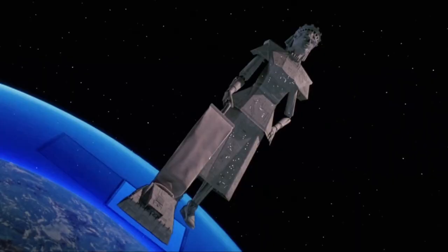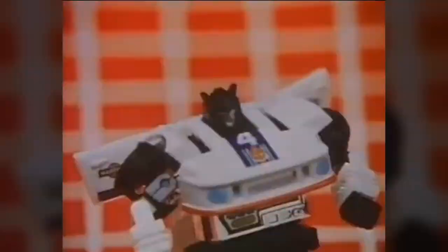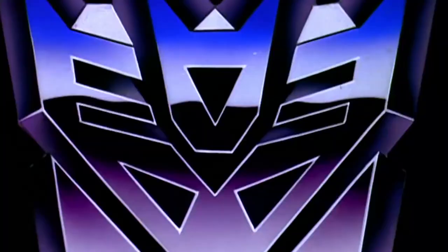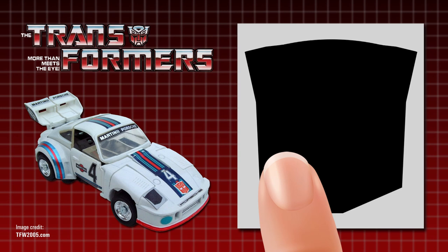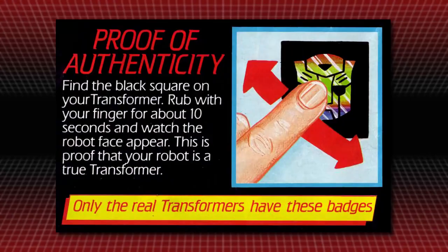With all this potential for confusion, Hasbro needed a way to mark their Transformers as the real thing, and found the answer in a special sticker designed and patented by employees Henry Ornstein and George Duncy. These small stickers contained thermochromic liquid crystals, which changed colour with temperature. When cold, they were black, but when warmed up — say, by having a finger rubbed over them — their colour changed to reveal a previously hidden image of the Autobot or Decepticon insignia. Later given the name Rub Signs by fans, these labels would serve as proof of authenticity, something that only genuine Transformers toys would have.